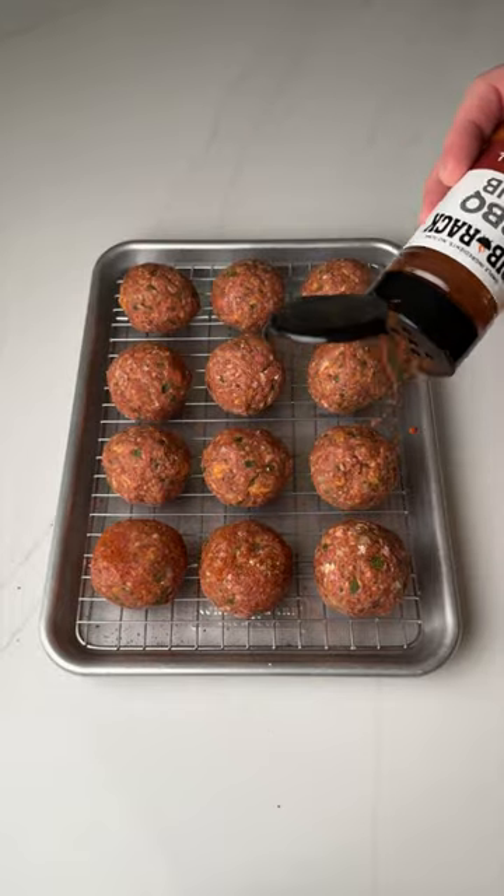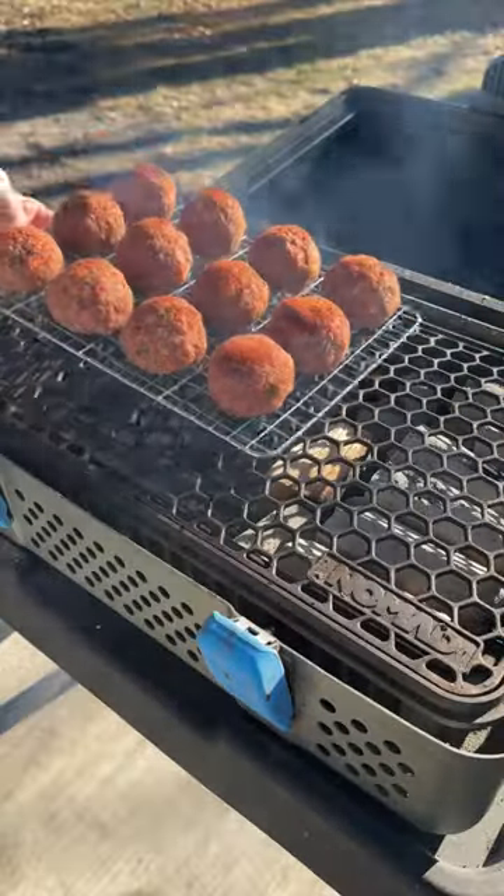Top them with more BBQ rub, then get them on the smoker at 275°F for one hour using cherry wood.